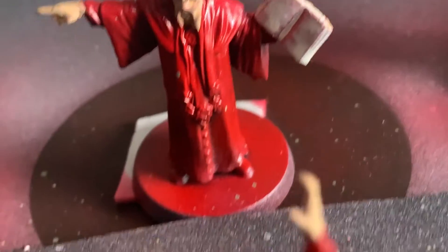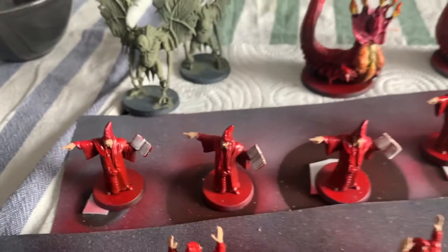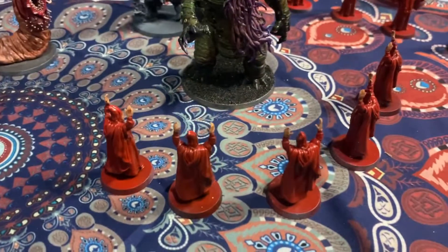Same thing with the cultists — underneath their cloaks there's some natural shading. That is just one coat of red and it already has some dynamics. With a wash on top of that it'll look even better. Here's a quick shot of my Cthulhu — unfortunately I didn't film myself painting him, but in the future I'll try to let you guys in on the painting process.